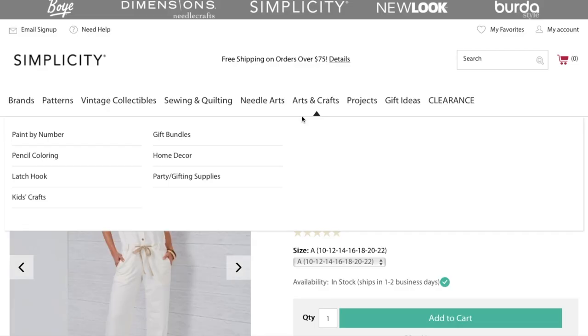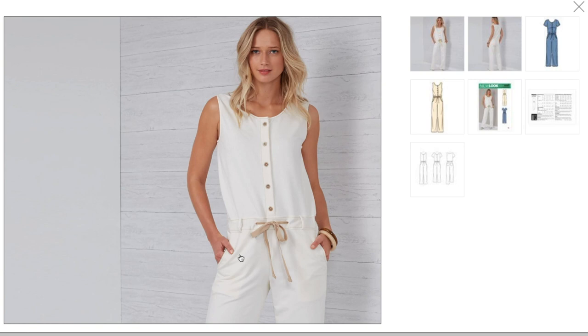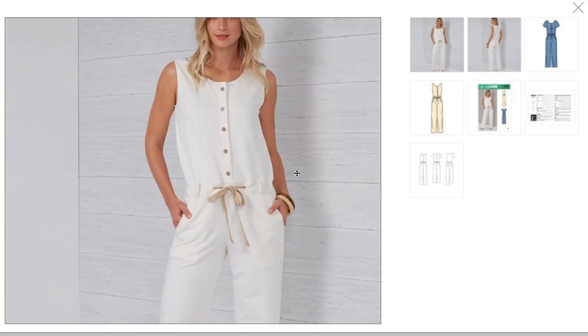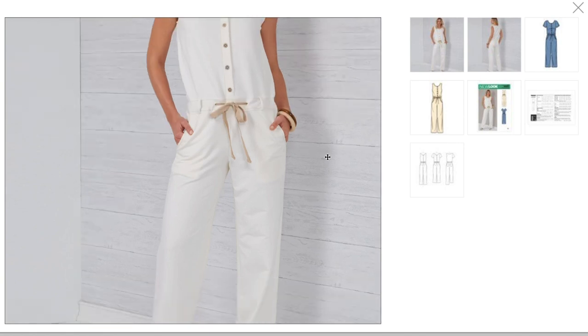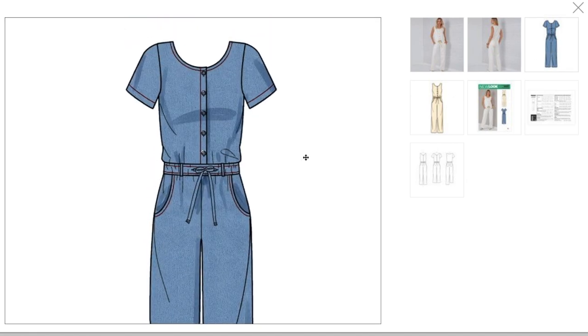Next up is a relaxed fit jumpsuit with drawstring waist — I'm getting pajama vibes and I'm perfectly fine with that. You could wear that out, but it would also make really cute pajamas. My concern for my body type is this is a very low waistband, which just wouldn't be super flattering on me. There's like no shaping at all, which is maybe why I was getting pajama vibes since they are calling it relaxed. The low rise nature of the pant is something to consider.